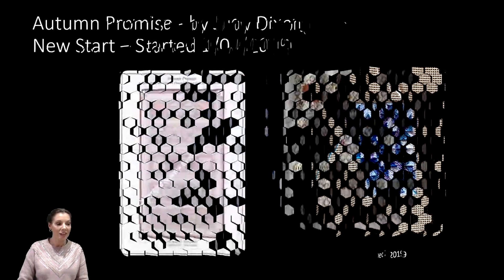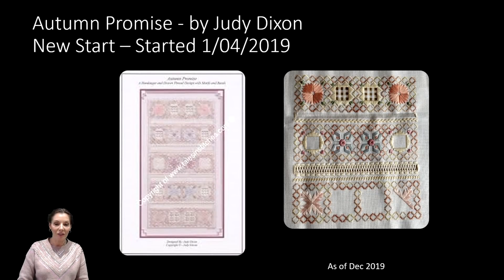A fabulous love I have at the moment is my lovely Autumn Promise by Judy Dixon, a new start as of the 1st of April 2019. I love this piece absolutely — it's got perfect instructions, so easy to follow. It's more drawn threads, hardanger, and whitework — I'm actually quite new to all of that but I'm really loving it. It's really not as difficult to stitch as you'd think; I actually find this much easier than I ever anticipated.